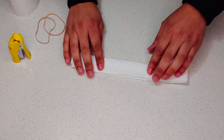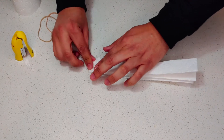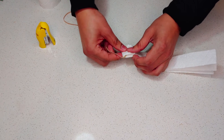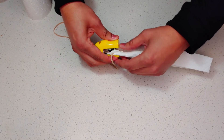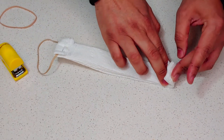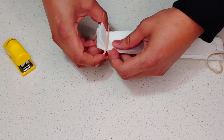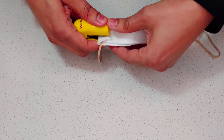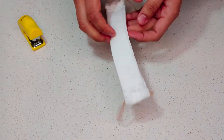Once you have that shape, fold one of the ends inward. Put a rubber band around it, then take your stapler and staple it in between. Next, take the other end, make another fold on that side, put the other rubber band in, and staple it in place.